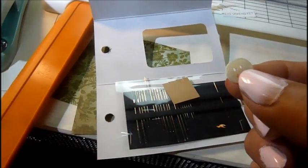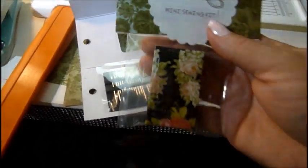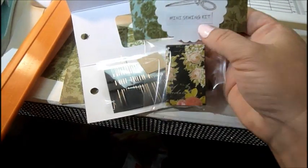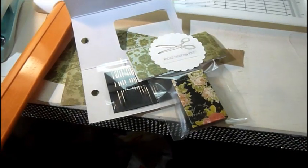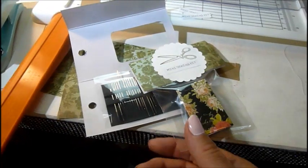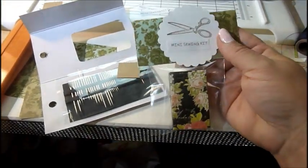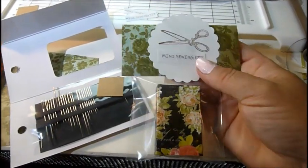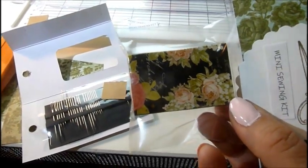This doesn't take a lot of time. I'm going to put these at my craft fair for two dollars, because by the time you think about the needles, the paper, and the matchbox it adds up. These are great for the college person, great for traveling, great for your purse — put it in your glove compartment, you never know when you're going to need it.